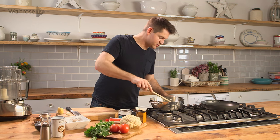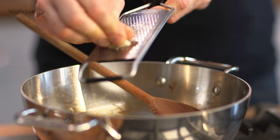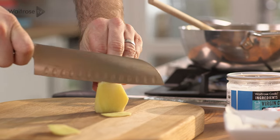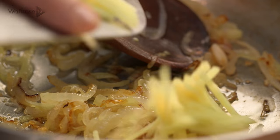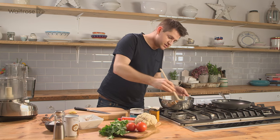I've got some onions here that have just been softening gently, and then to that I'm going to add some garlic. You could use a crusher — I like to use a little grater. And then take some ginger, just finely slice it and then shred it into fine matchsticks. You just want to fry off your onion, ginger and garlic for a few minutes until it's really nice and soft.